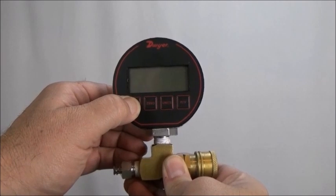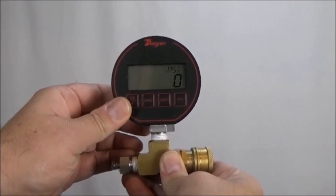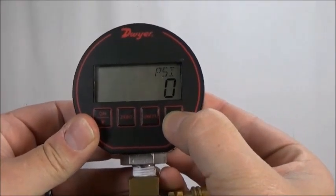Turn the digital pressure gauge on and cycle the display to read peak pressure. Ensure it currently reads 0 or 1 psi. If it does not, turn it off, then back on again.